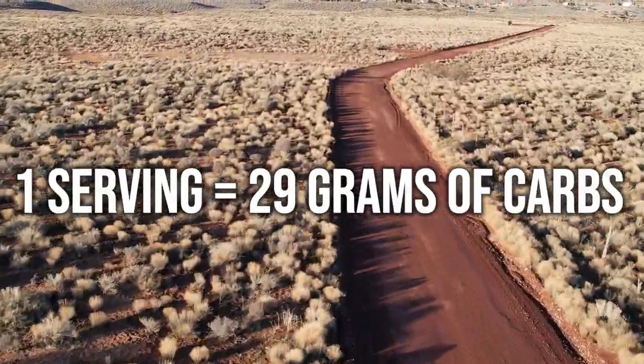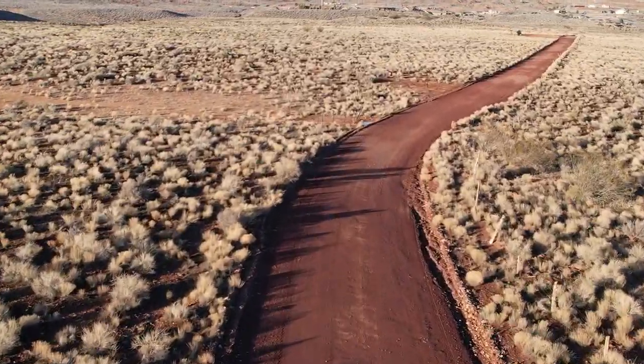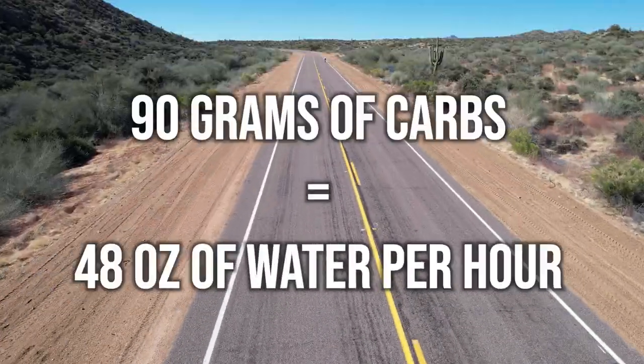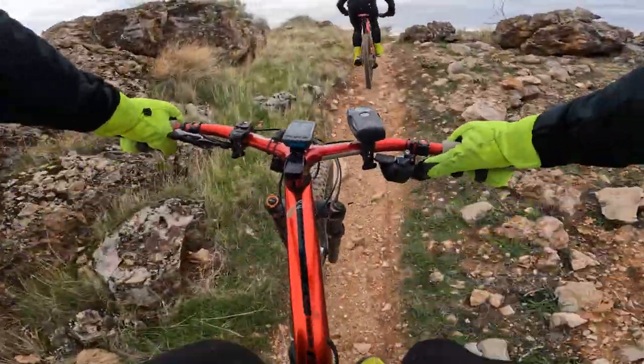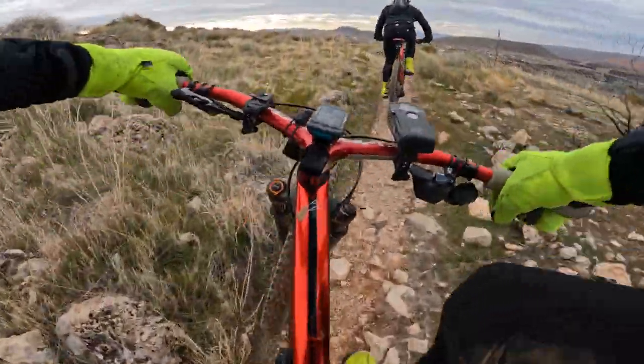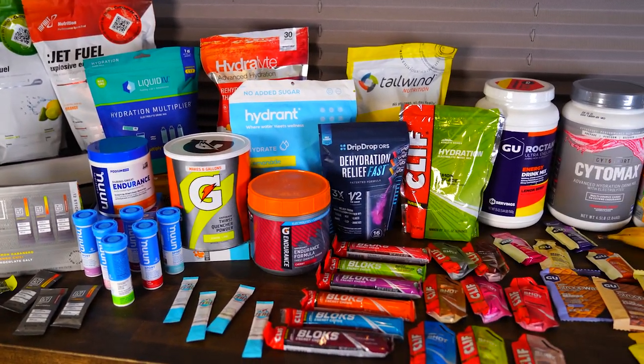They say one serving with 16 fluid ounces of water, and one serving has 29 grams of carbs. So if you wanted to hit 90 to 110 grams of carbs per hour at their recommended concentration, you'd have to consume 48 fluid ounces of water per hour — which, unless you're sweating heavily, will leave you over-hydrated, hyponatremic, and with a really sloshy gut. If you wanted to consume 90 to 100 grams of carbs per hour using this mix, you'd probably want to do it more concentrated. I might use one scoop per hour and get the rest of my carbs from plain sugar, but then I'd only have 380 milligrams of sodium per hour and would need to supplement sodium on top of that.